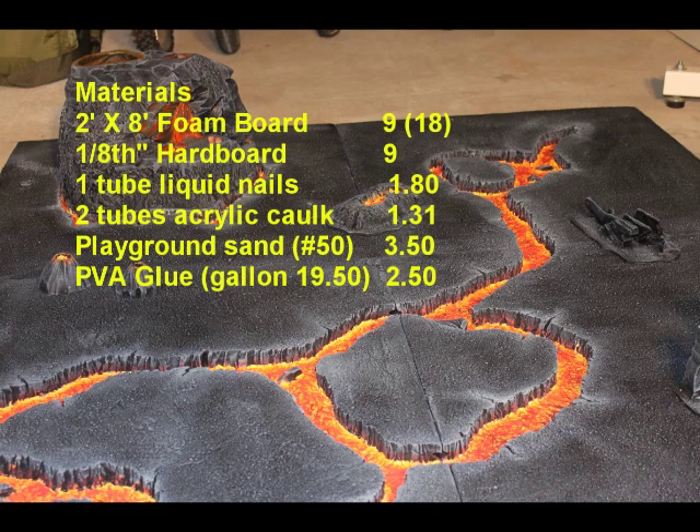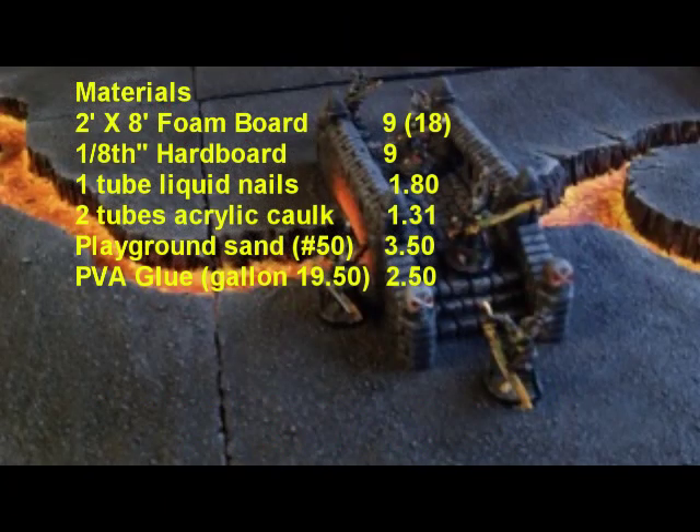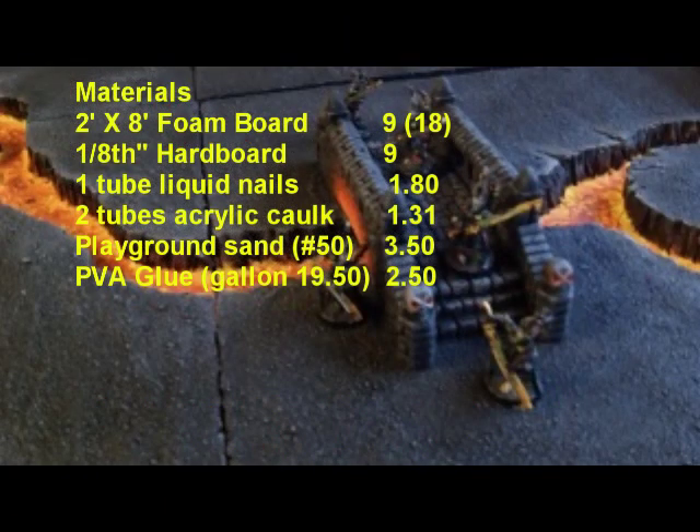Next, I bought a 50-pound bag of playground sand for $3.50 at Home Depot — just way easier than digging it up out of the yard. And then I bought a gallon of PVA glue. It works out to be about a sixth of the cost — about 30 cents for one of the bottles. I just have three of those little bottles that I keep refilling, and it should last me a good long time. I ended up using about two dollars' worth of glue based on that amount.